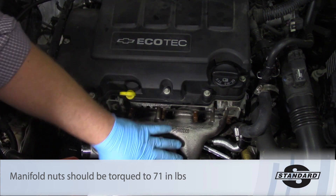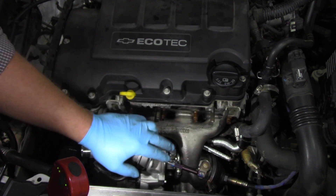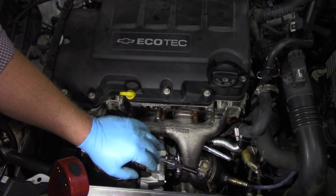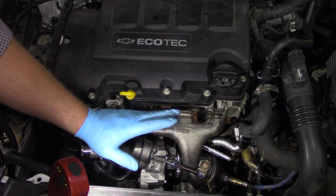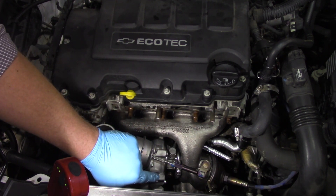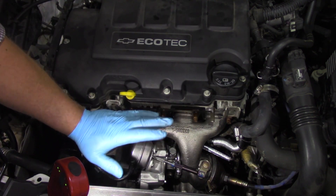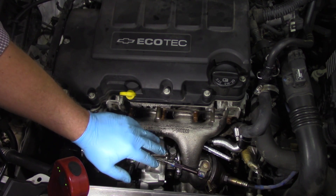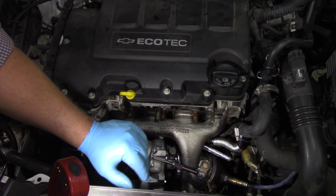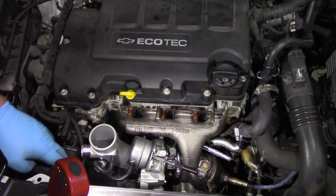We've got everything mounted in place, torqued all the bolts to spec, hooked up the coolant lines and oil feed line, drained the oil, and installed fresh new 5W30 oil, a new oil filter, and a new air filter. Now it's time to crank the engine over — we need to pre-lube this turbo. We haven't hooked up the oil return line on the bottom yet, and ignition and injectors are still disabled. We're going to crank until we see good clean oil coming out of the oil return on the bottom of the turbo, then we'll know the turbo has been lubed.